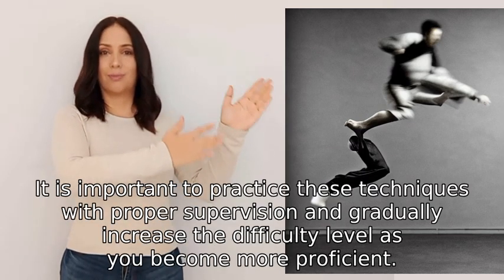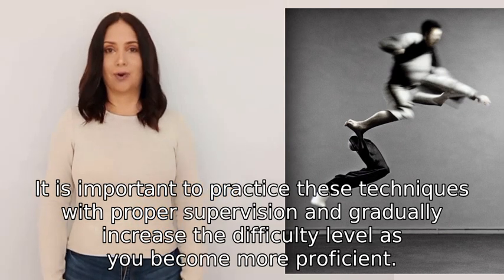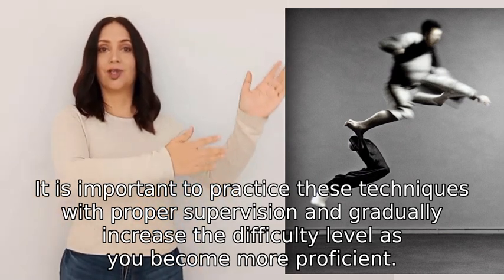It is important to practice these techniques with proper supervision and gradually increase the difficulty level as you become more proficient.